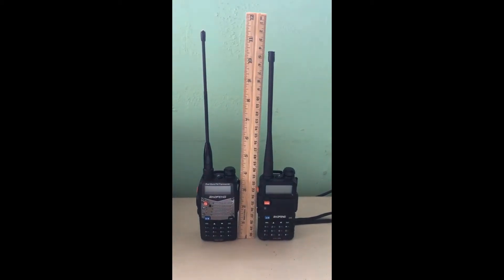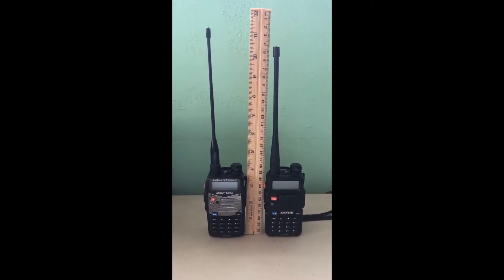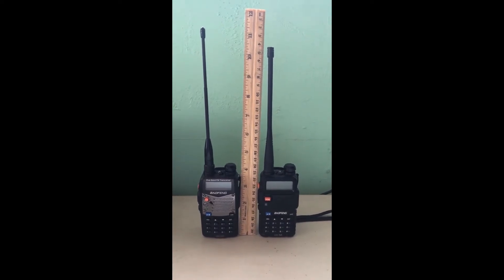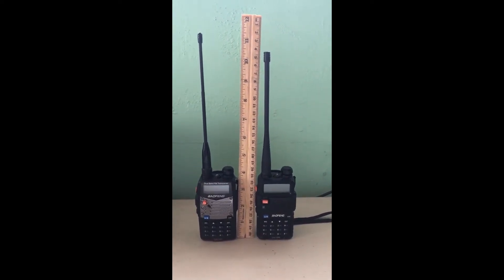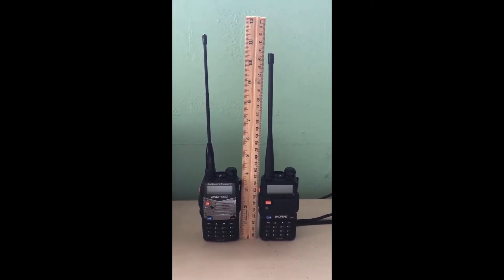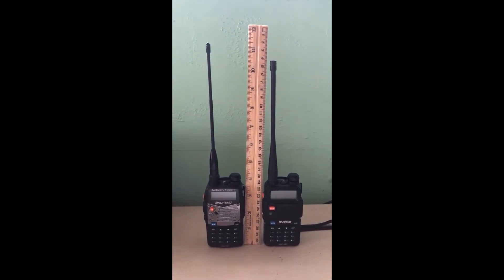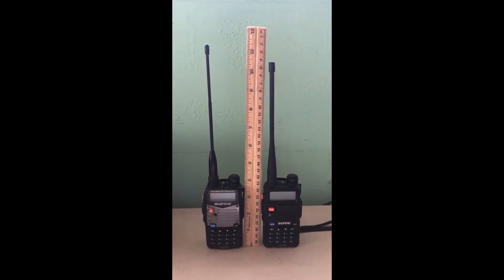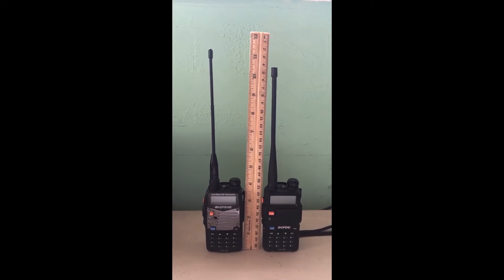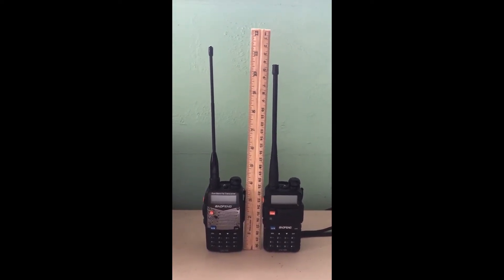Hi and welcome back. Today I'm going to do a comparison of two different antennas on my radios. They're both UV-5Rs — one is 4 watts and the other is 8 watts. The radio on the right has the stock Baofeng UV-5R antenna, and the one on the left has the stock antenna replaced with an XP669 7.5 inch whip antenna that costs $12.75 on Amazon.